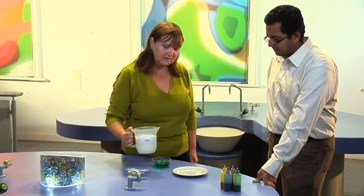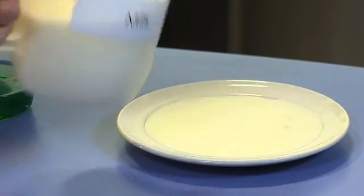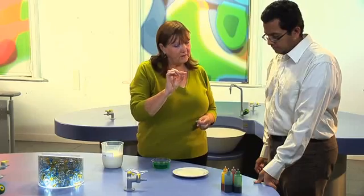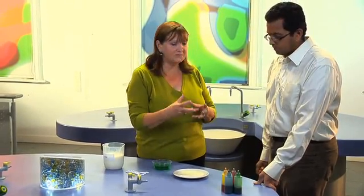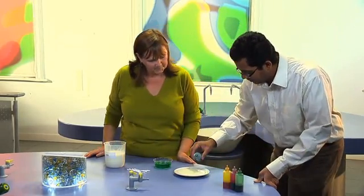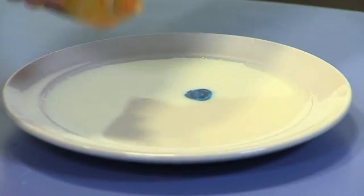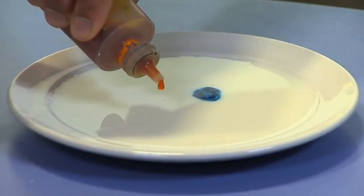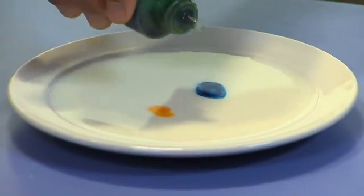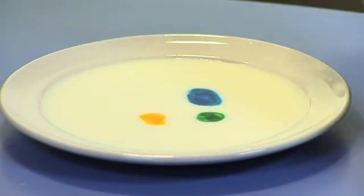I'm just going to put a little bit of the milk onto the plate — that much is fine. Then what I'd like you to do is put a few drops of the food colouring, whatever colours you like, into sort of the centre of the plate. And as you can see, unlike putting it into water, it sort of hangs in the liquid. This is a mixture of surface tension and the property of milk — milk has obviously got fats and things like that in it.